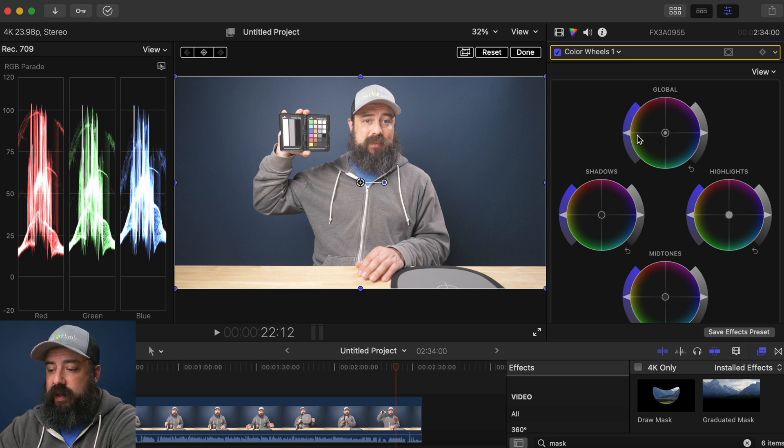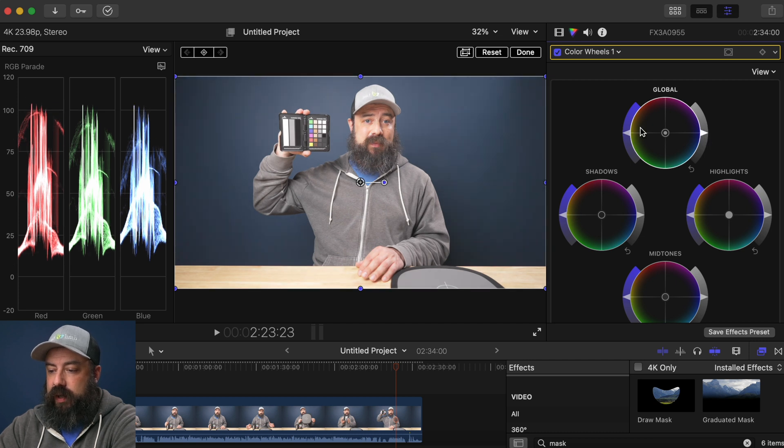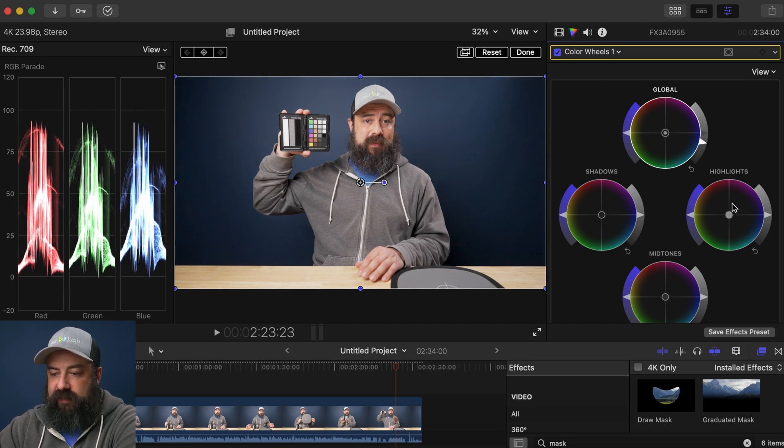To talk about the color wheel: global adjusts everything; highlights is the bright parts of the image; shadows is the dark parts; midtones is in the middle. For each of these controls, you can control the overall exposure — lighter and darker — and reset it by double-clicking. This will adjust the saturation, and in the middle we can change the colors — push it towards green, magenta, blue, etc. Using the conversion LUT, you can look at the RGB parade: 100 is pure white, zero is black. Some highlights are above 100, so we take the overall exposure, adjust it down, and we have a decent image.